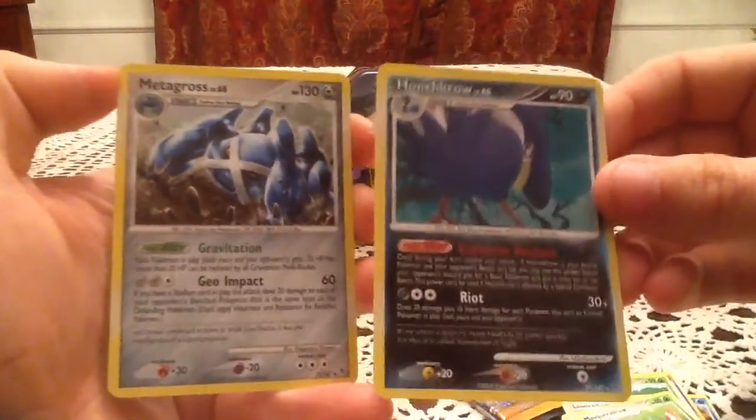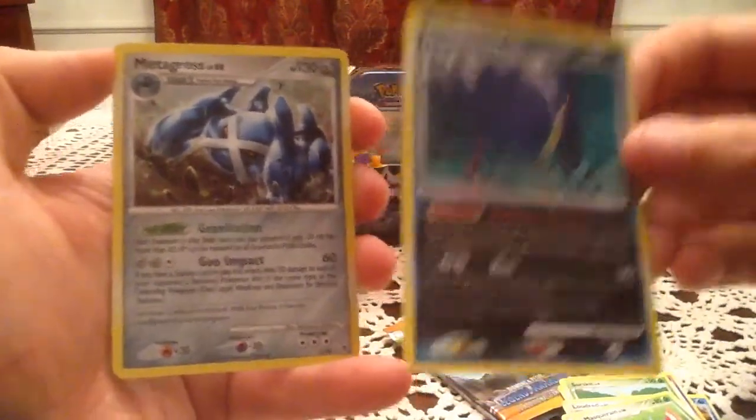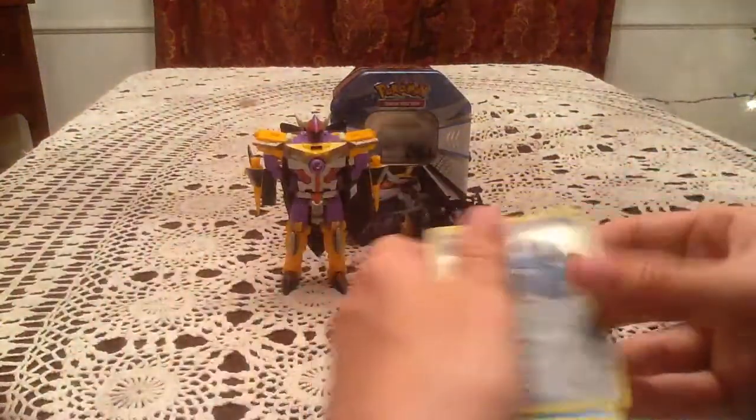I do have all of the Holos for this set already, so the Metagross is a duplicate. Hopefully the Honchkrow is not.